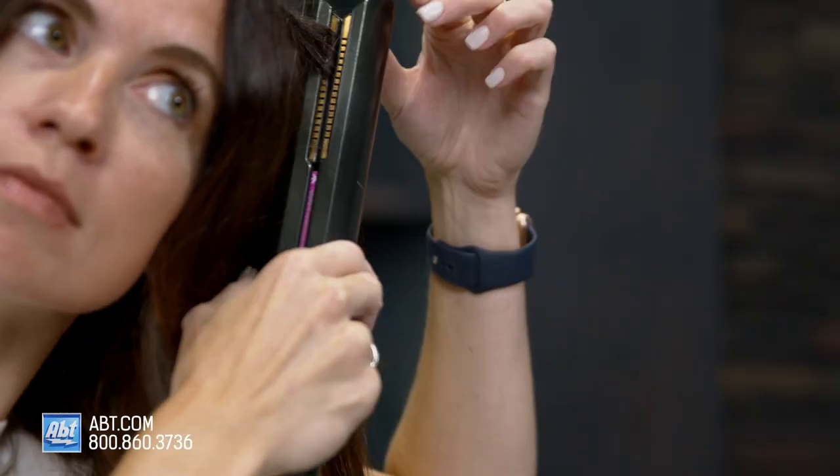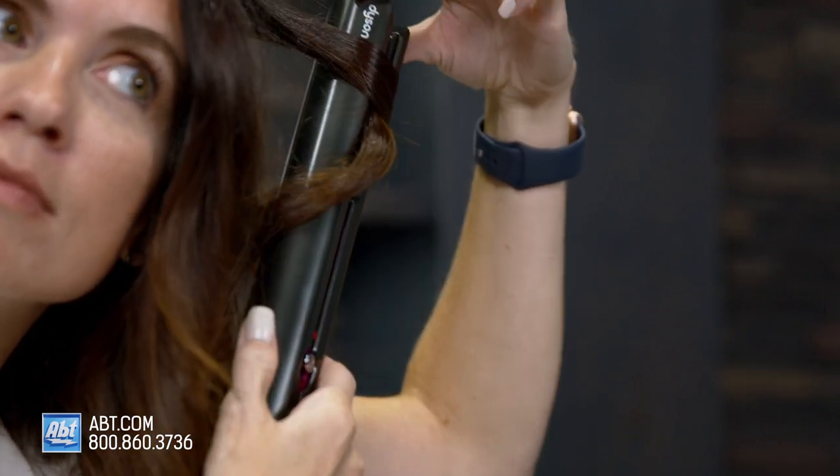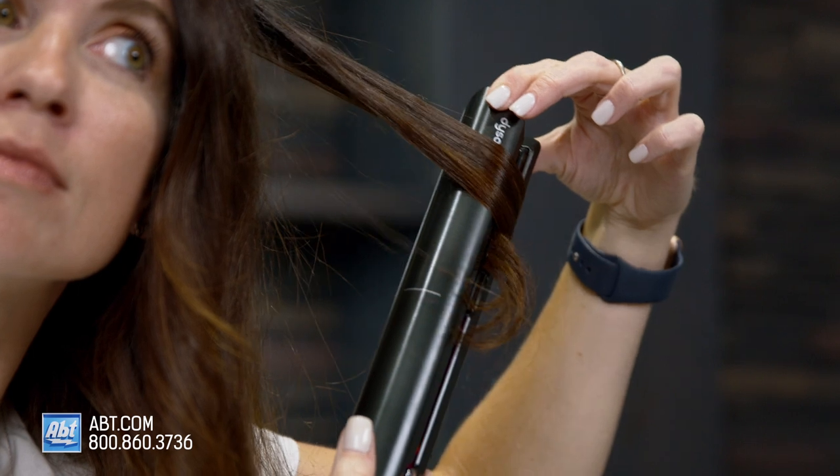You can alternate as you go — away from your face, towards your face — whatever you prefer for the style that you want. But always rotate it 360 degrees and then you're gonna glide it down. You rotate 360 degrees and then just glide it down to the ends. You get a nice little curl right there — that's cute.